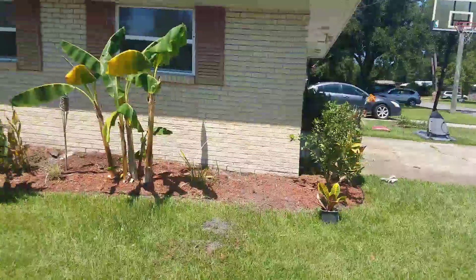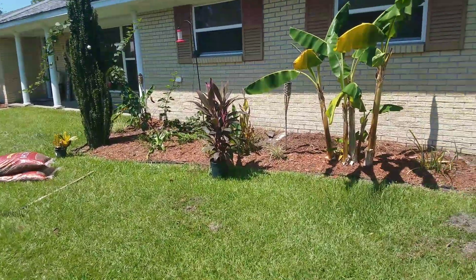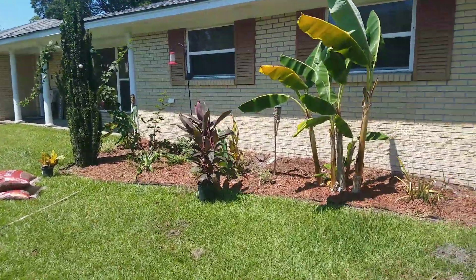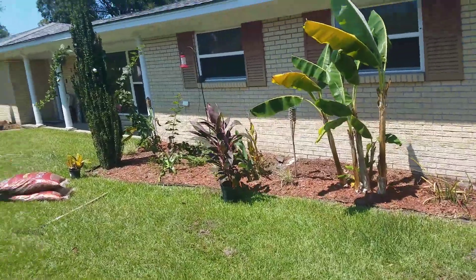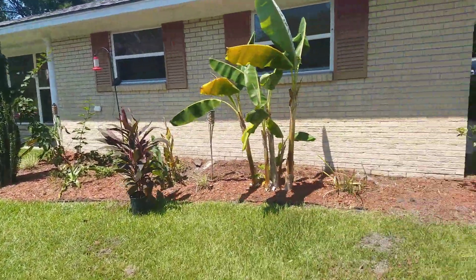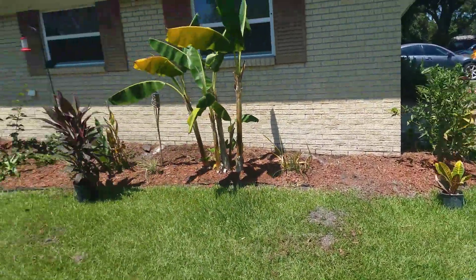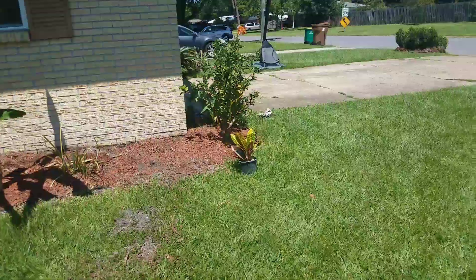YouTube, what it do — I'm about to give y'all a before video, before I plant these plants here. Everything you see, this is by far one of my favorite beds. Now I got multiple beds under my belt, but this bed right here is clean, man, because it's got two beds here. So it's gonna be really dope when I put these plants in the ground. I'm gonna go ahead and do that now, and then all that's left to do is mulch it up.